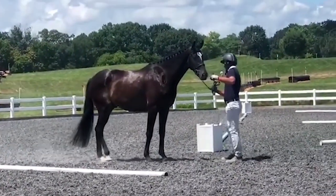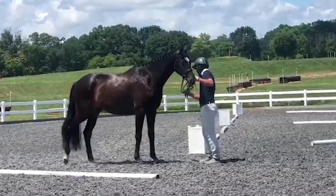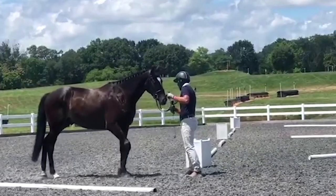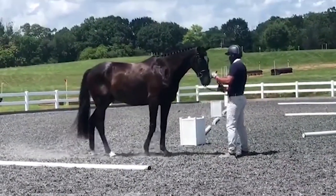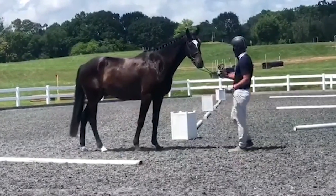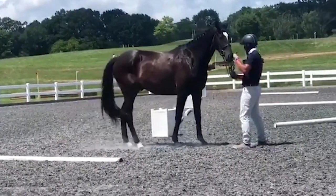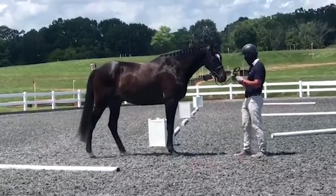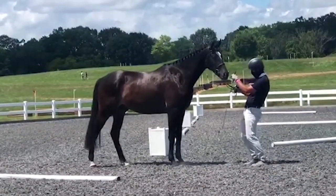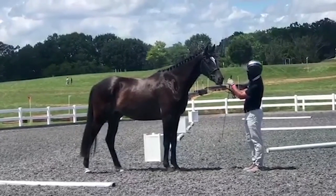Here we can see that I'm repositioning the horse back and forth. Our horses are used to taking small steps forward and back so we can move their legs with both small and big steps. Here I'm standing him square in the front legs with a little bit open in the hind legs.